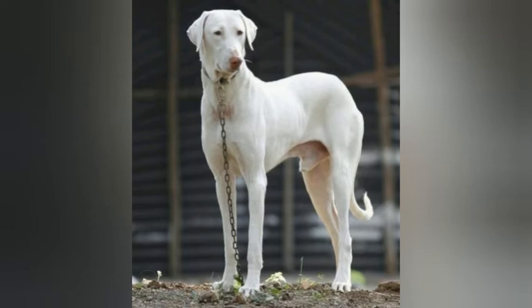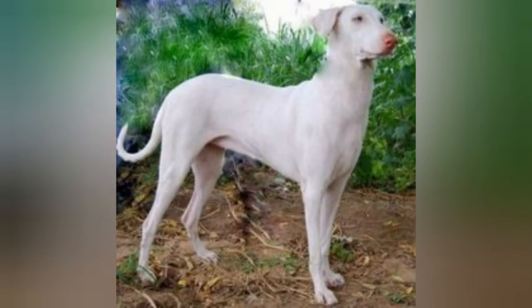Life expectancy is about 9 to 12 years with a litter size of about 5 to 8 puppies. The Rajapalayam needs little grooming and is an average shedder. Originally bred to hunt boar and used as guard dogs and in wars in India, the Rajapalayam were dogs of royalty.